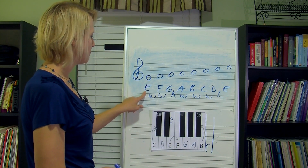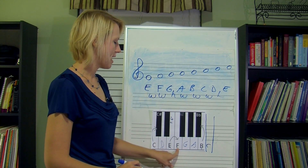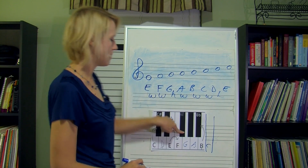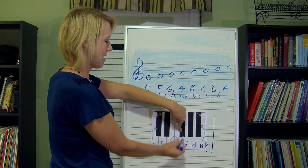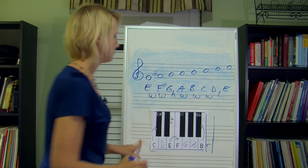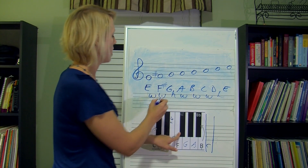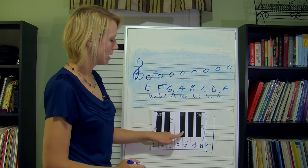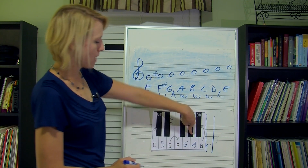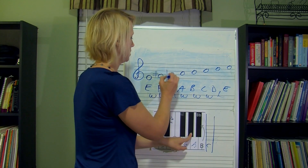We're going to go up a whole step — half, half. So what am I on? I'm on F sharp. So we're going to draw in our sharp there. Now we're starting on F sharp and I'm going up a whole step — half, half. I'm on a black key. So where am I? I'm on G sharp.